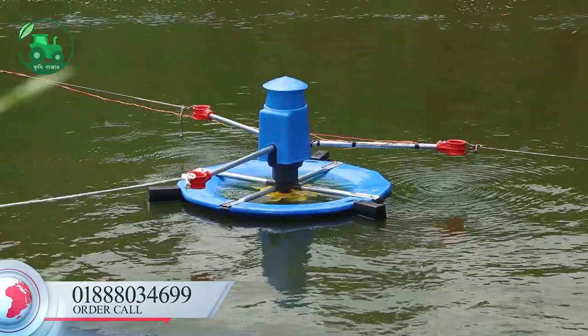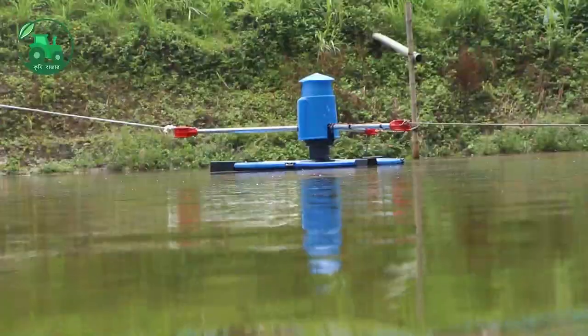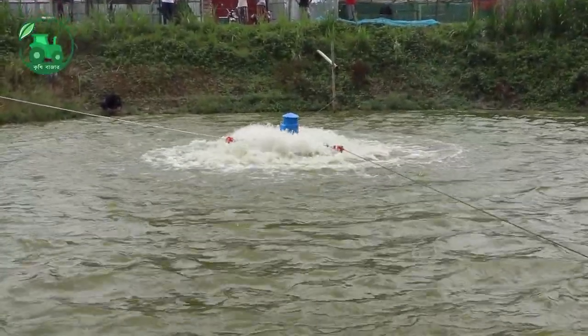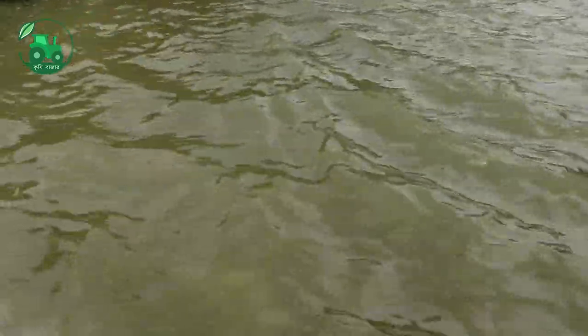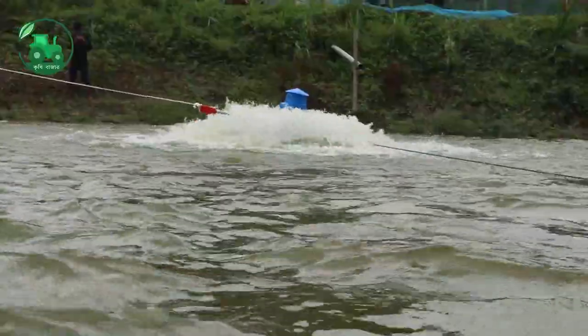It shows how much the car is running. We will see this in this video. We have seen the machine, which is called the Double Speed Aerator.